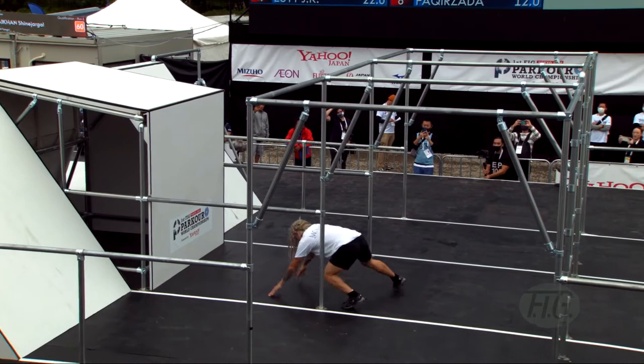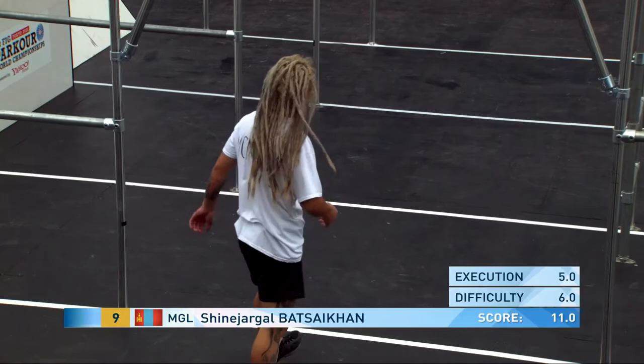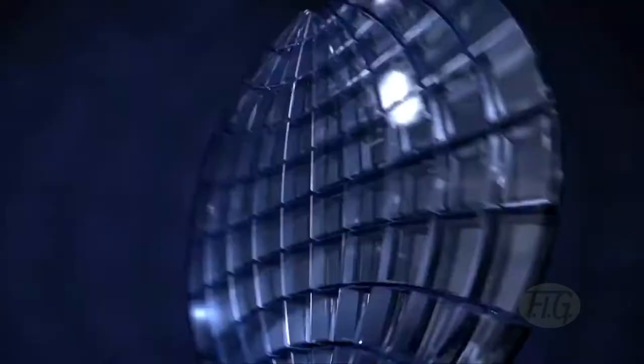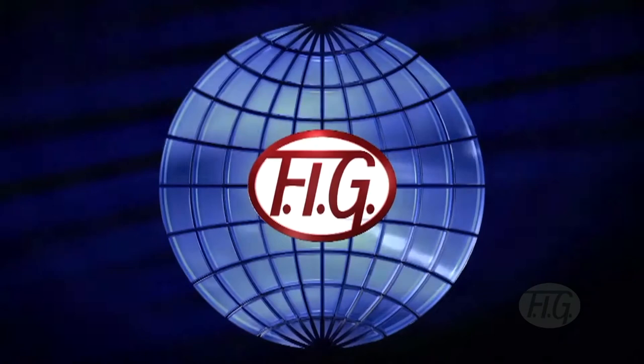Oh yeah, a ball for an ancestor. Let's go! Thank you.